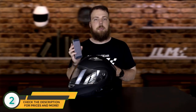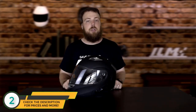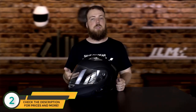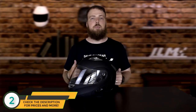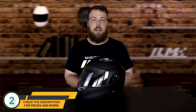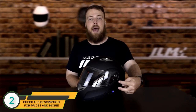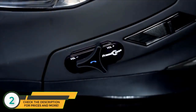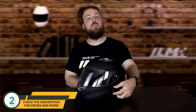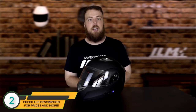Once your cell phone is paired with your helmet, you'll hear a double beep from inside the helmet speakers. Now you can listen to music, listen to radio, or take calls while riding. To listen to music, select your music app and start the music on your phone — it will play through the helmet speakers. Adjust volume by pulling back to raise it or pushing forward on the Bluetooth controller knob to lower it. To pause, hold the knob all the way back or forward for about two seconds.